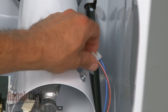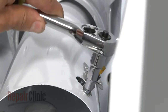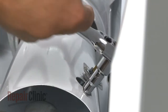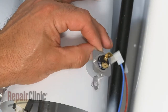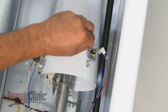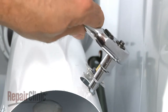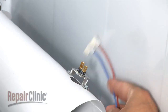Disconnect the wires from the old fixed thermostat. Remove the mounting screws to release the old thermostat from the burner housing. Install the new fixed high-limit thermostat by positioning it on the burner housing and securing it with the mounting screws. Reconnect the wires.